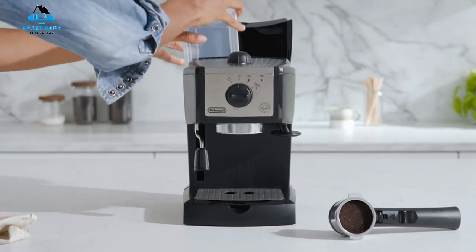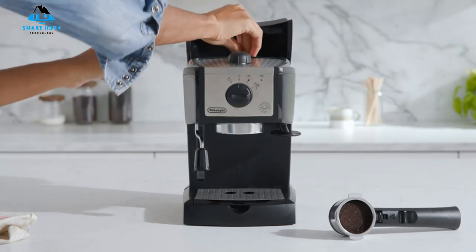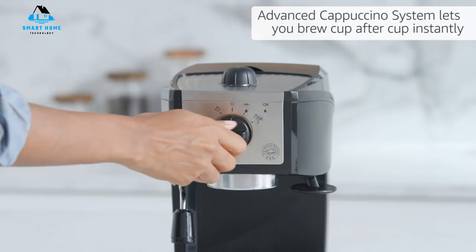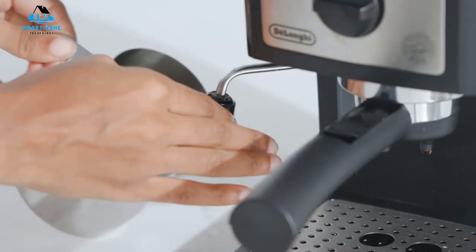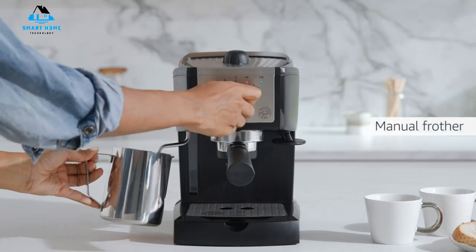The 3-in-1 portafilter is compatible with ESE pods or coffee grounds and can brew single or double shots. We did find that the built-in plastic tamper was somewhat difficult to use, so you may prefer to supplement it with a stronger metal one. At this price point, the extensive use of plastic components isn't a surprise, but it does feel less durable. Fortunately, DeLonghi offers a one-year warranty.